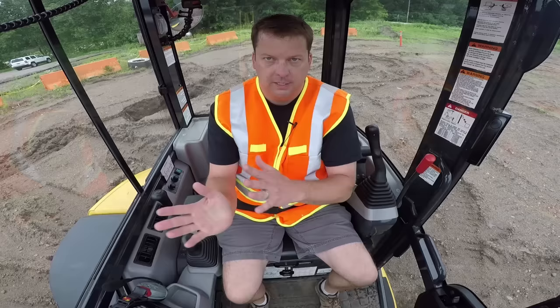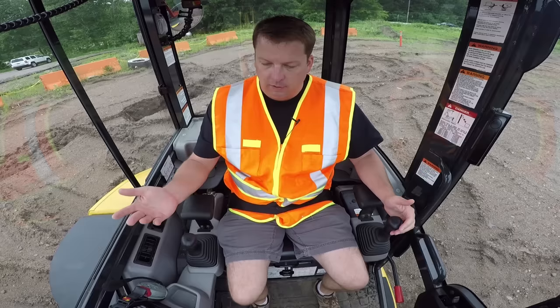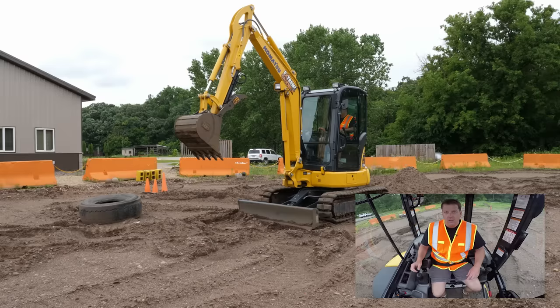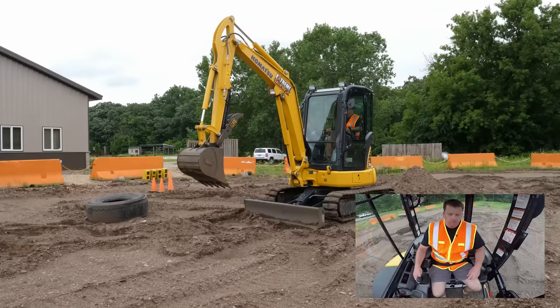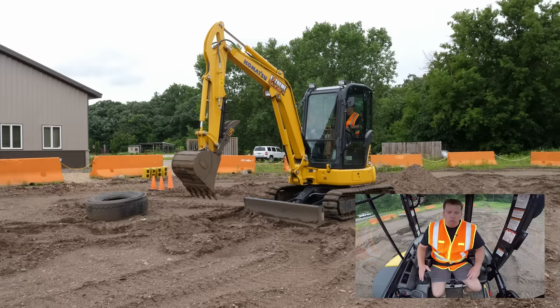To get this machine live, I'm going to put the safety lock lever down — it locks down, and now everything is live. We can start one motion at a time. Right hand on the right joystick: if I pull back, it's going to raise my boom up. If I go right hand forward, it brings the boom down. Right hand to the right opens the bucket, and right hand to the left closes the bucket. That's our right joystick.